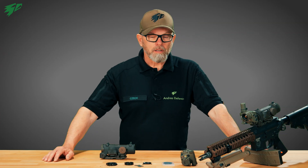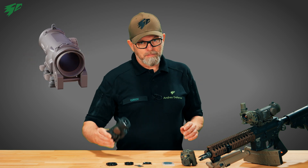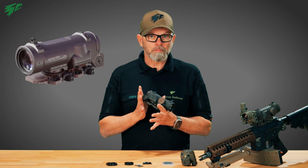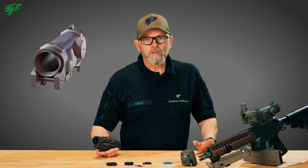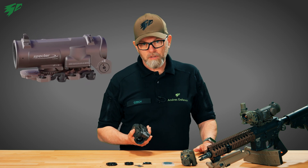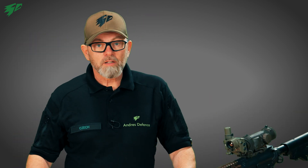Hello and welcome to the Andres Defense YouTube channel. Today we have something special. The Elkan Spectre is in use by numerous armies worldwide and has become an essential part of today's operational environment. Military forces around the world use it on a wide range of weapon platforms, from assault rifles to DMRs and machine guns. The German Bundeswehr is no exception.